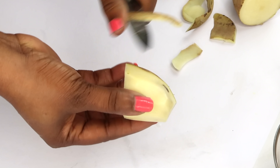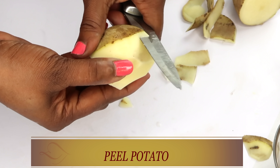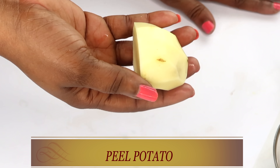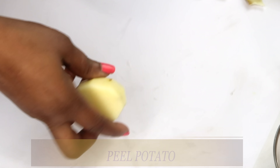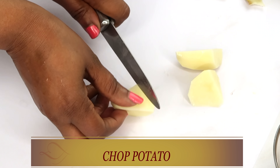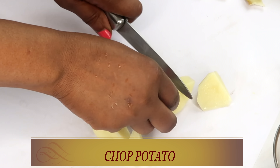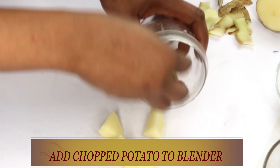Some people just call it plain old potato. The difference between this potato and sweet potato is that this one normally has a cream to white color, while sweet potato normally has a very bright color. We're using the regular potato. We're going to be blending this potato, so go ahead and chop it into small pieces for easier blending. If you do not have a blender, you can go ahead and grate the potato. Now we're going to reach for our blender and add the potato to it.